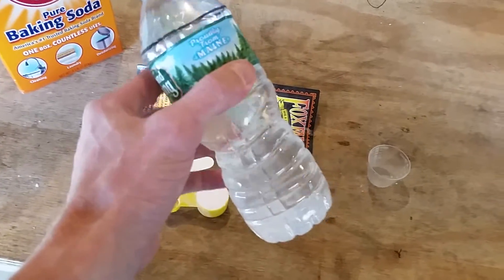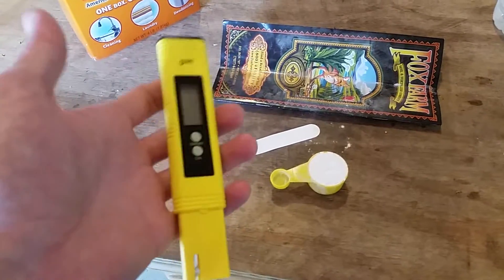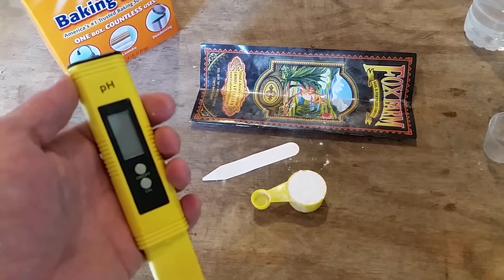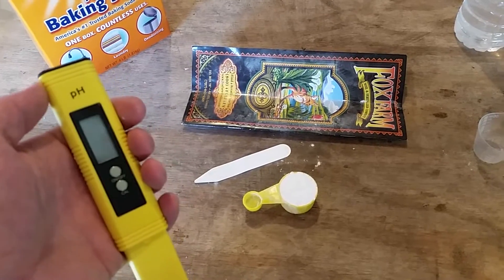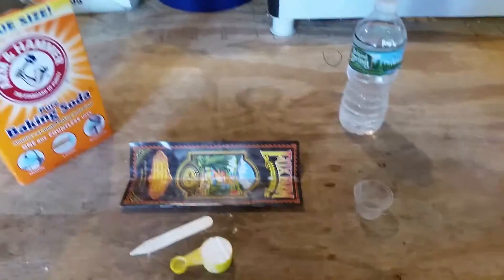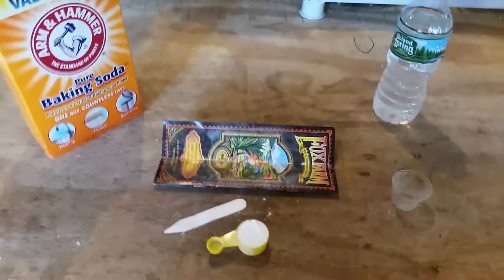Make sure you use your pH meter — you're going to want it around 6.8, or so 6.3 to 6.8, as it says on the Fox Farms feeding schedule. That's about it — very easy, simple, saves you some money. Hope this helped, take it easy.